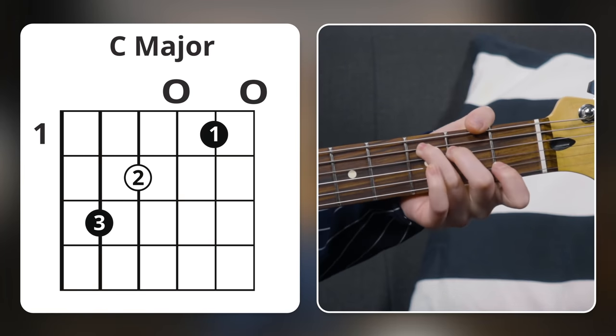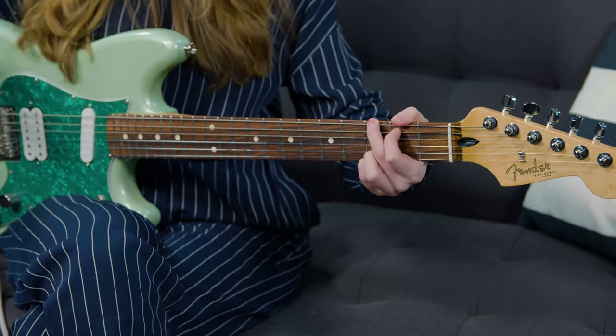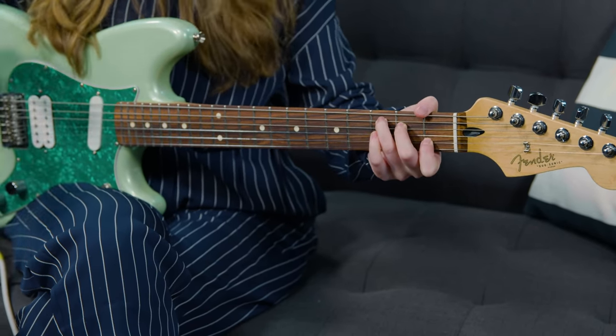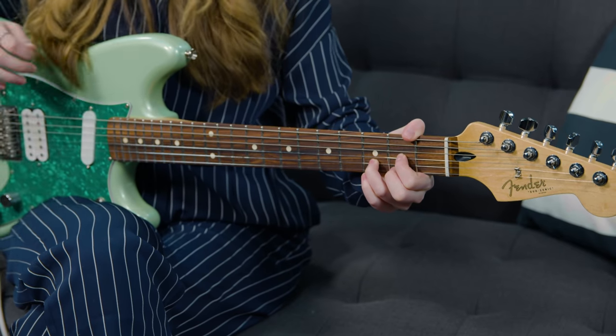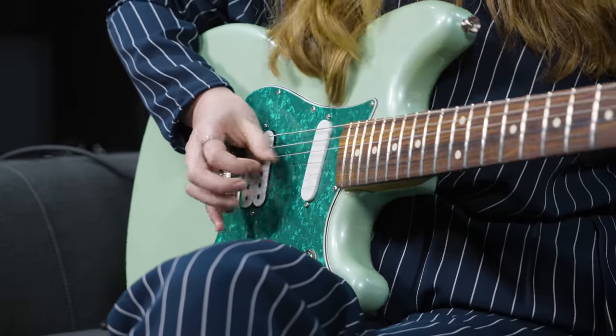Once you have your chords, you can play them any way you want with any kind of feel. You could play something simple where the chords are just ringing out for four beats, or you could try to add some sort of strumming pattern. You could hold the D major chord for an extra bar, pick the strings individually, or even not use a pick at all and finger pick. It's literally whatever you want.